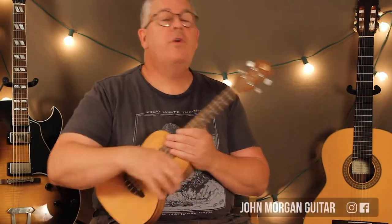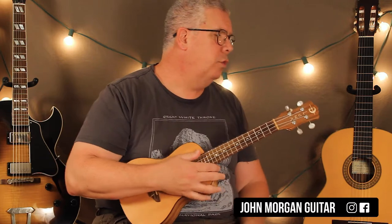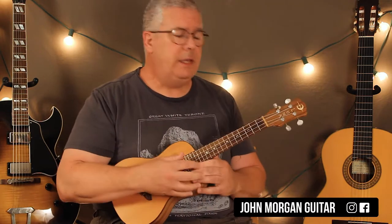Hi, welcome to Lessons with John. Today I'm going to try Take Me Home Country Roads. This is in the original key.